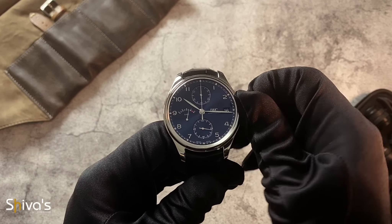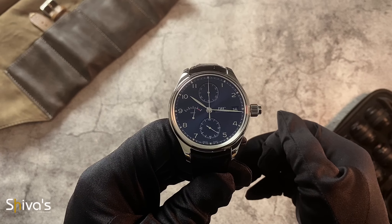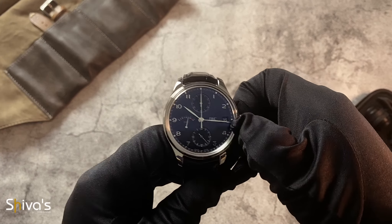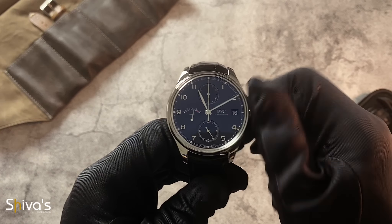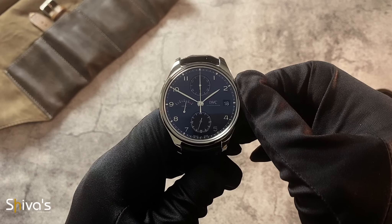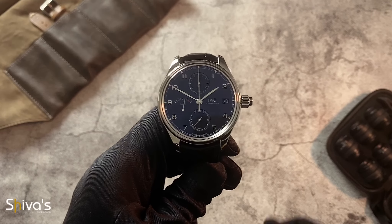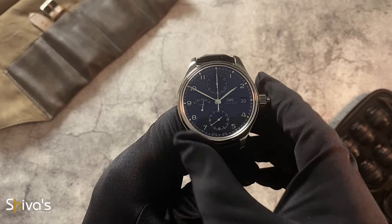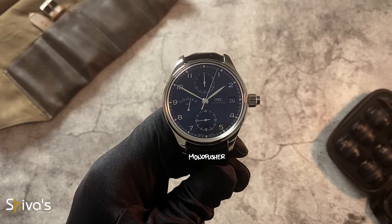And enjoyable this certainly is. If you have wound countless movements before, I'm sure you'll agree that a crown that snaps back to place is a considerable upgrade. As with most aviation watches, the crown is massive and glove-friendly for setting the time and date. But unlike most watches, this one has a chronograph function that calls the crown its home and happily sits alone.